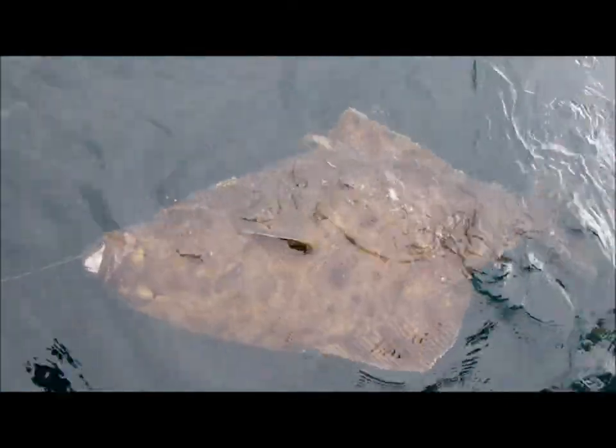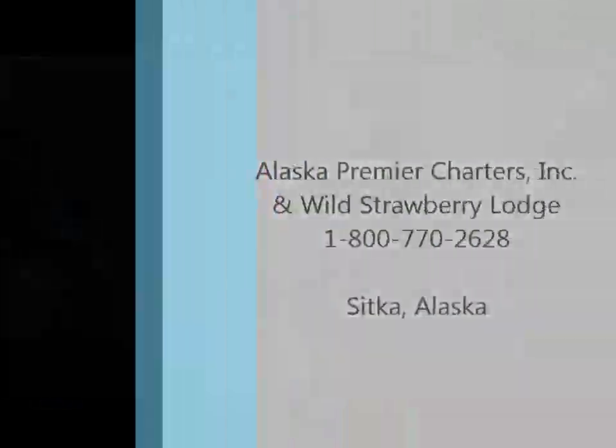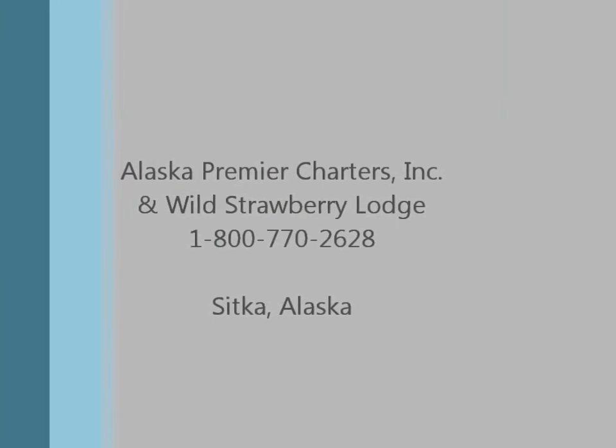Right on. That is one beautiful fish. Yep. Now you know they exist.